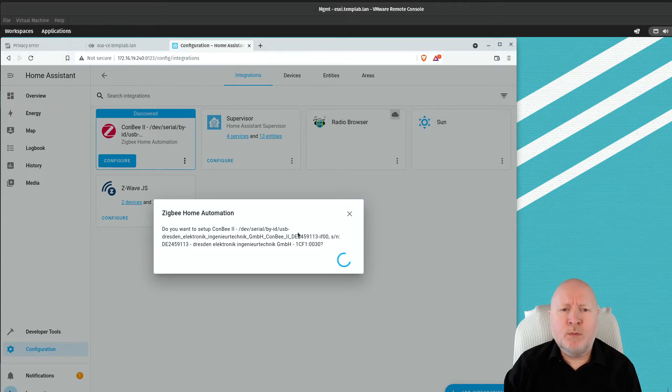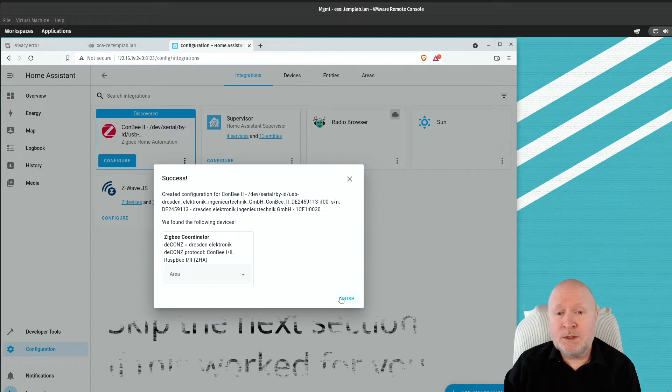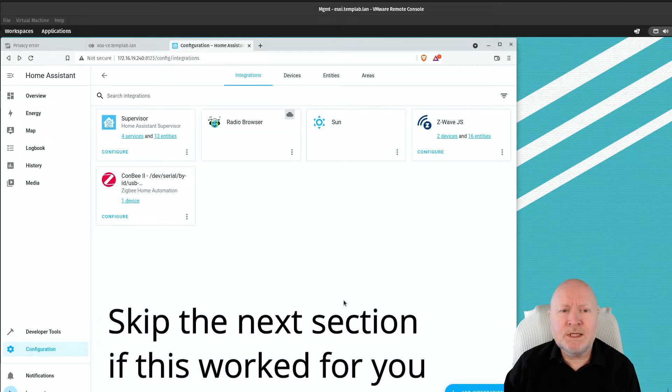It doesn't take long — it installs the integration software for Zigbee Home Automation. Once done we get a pop-up that identifies the controller and asks what area we want to assign it to. By default you get three areas in Home Assistant. Because this is a controller, I'm just going to leave the area blank, but you can assign it to a room if you like. Either way, click finish and the installation is complete.